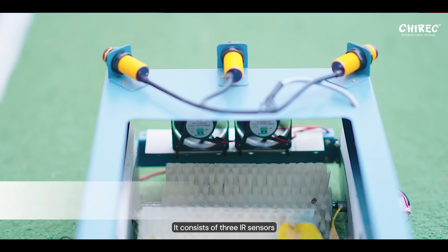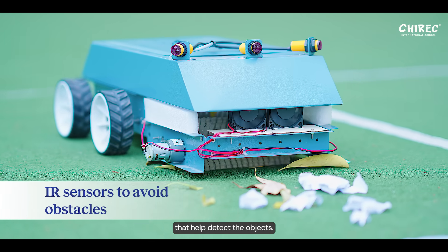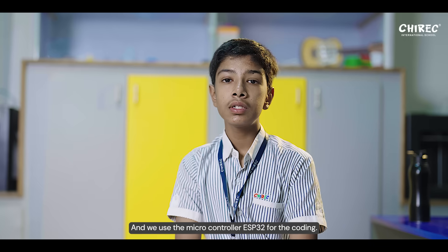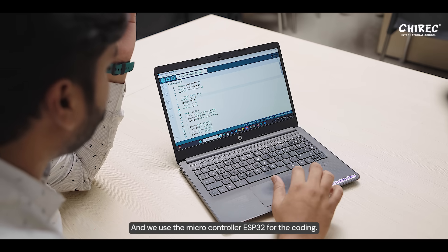It has four wheels and consists of three IR sensors that help detect objects. There are two rollers that help pick up the garbage, and we used the microcontroller ESP32 for the coding.